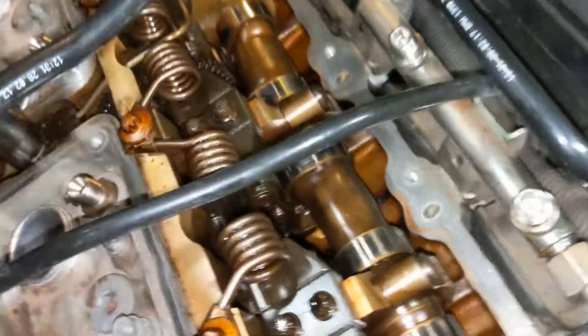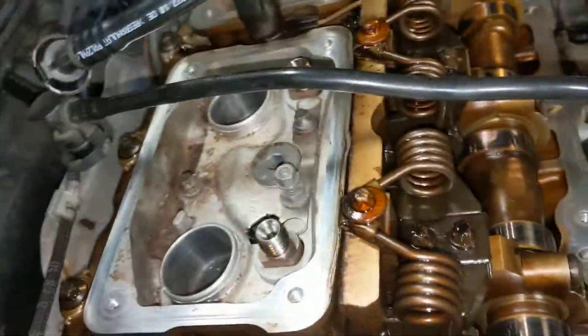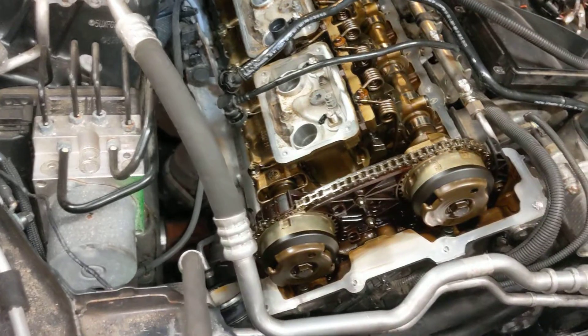Obviously the wiring harnesses come off, but there are also two vacuum lines — one here and another one right here — going into the valve cover. These vacuum lines, you just pinch and pull them off.